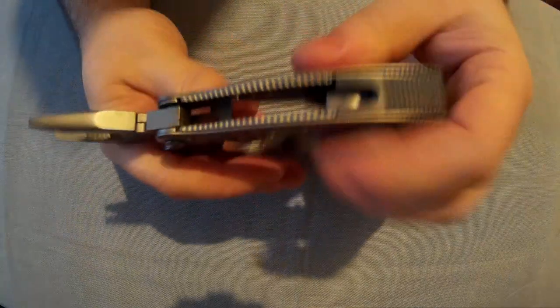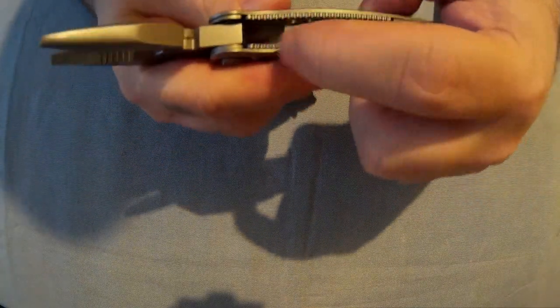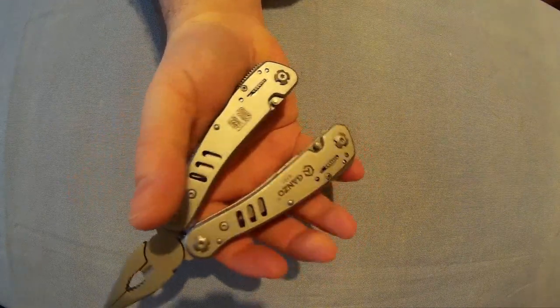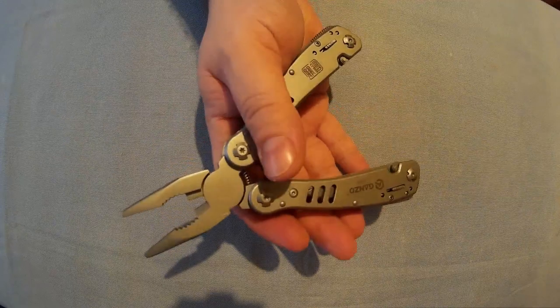On the outside of the handles, you've got some metal there but this part is plastic, which gives them a nice bit of grip. Nice bit of grip, and good leverage on these.